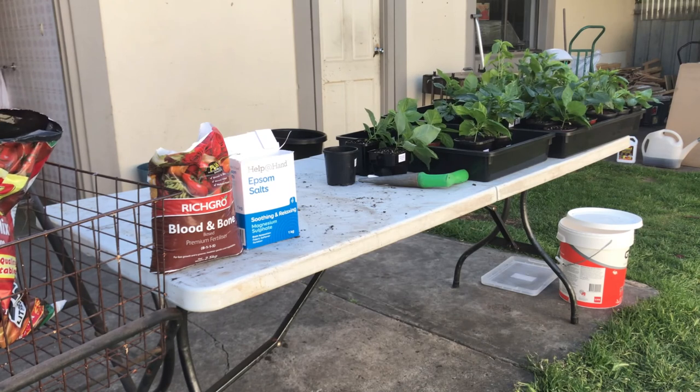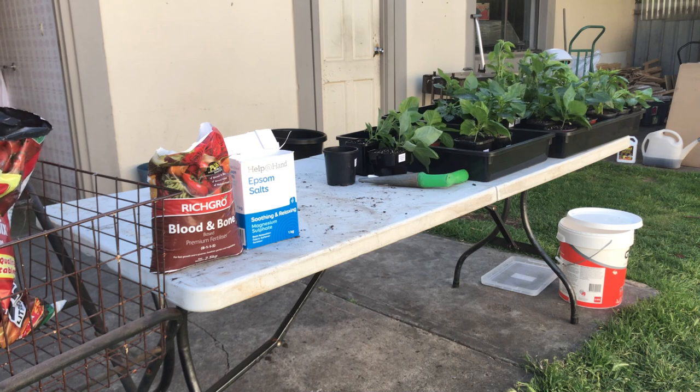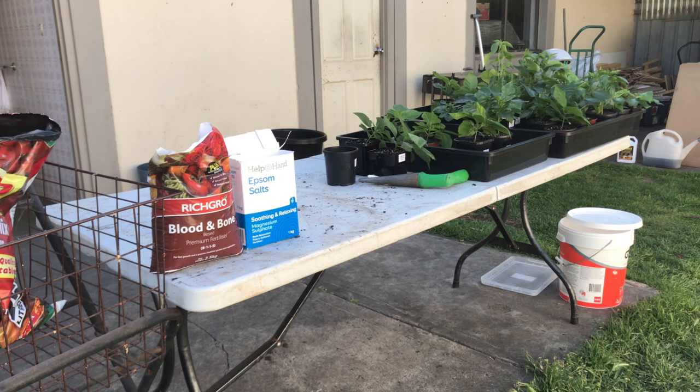Fast forward to Sunday — I completed the remainder of my planting for the back garden. This has been my workstation for two days. It helps keep me organised.